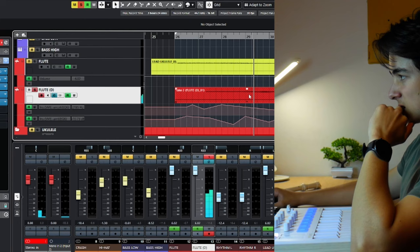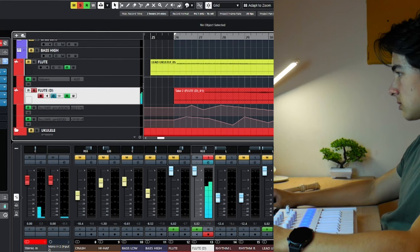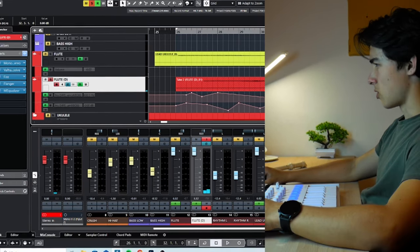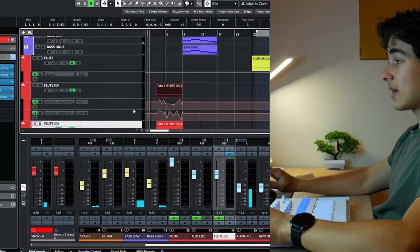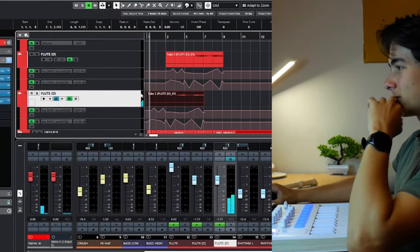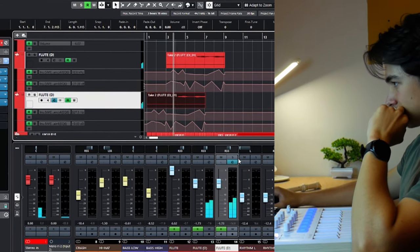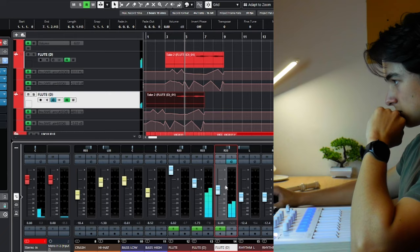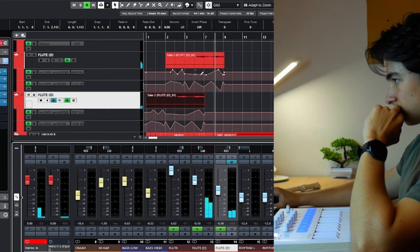I'll do it again. Let's do it again. Okay, this is cool as hell — let's put it into the intro, duplicate this and move it over here. Okay, this is brutal.